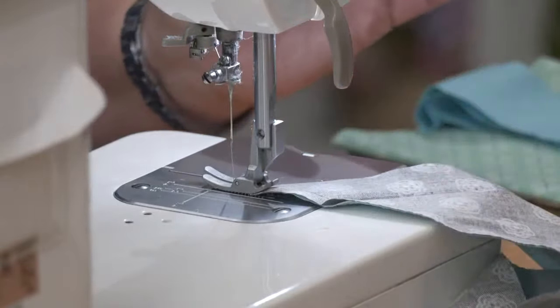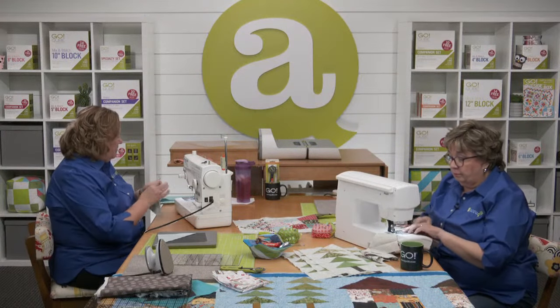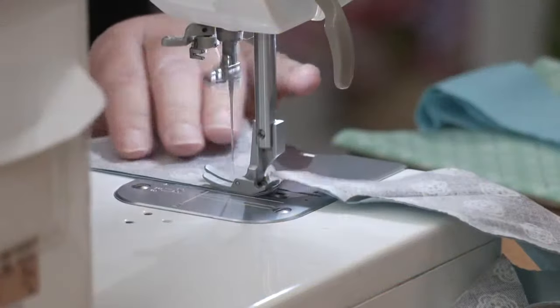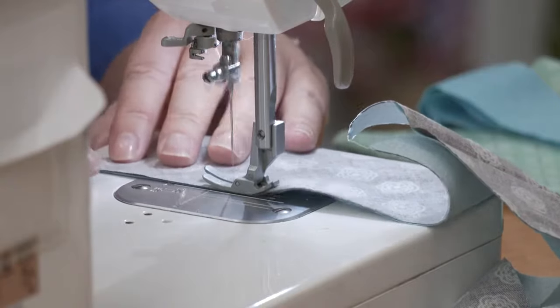My mom was a big napper and she loves to just tuck her toesies underneath the bed runner and call it good. I have a cat, Pearl, and she's a big fan of bed runners. And if you have a dog who sheds, like Riley — if they like sleeping on the bed runner, it keeps them off the rest of the bed.